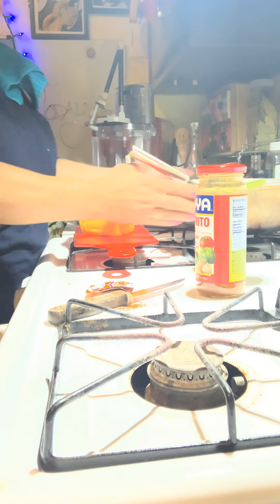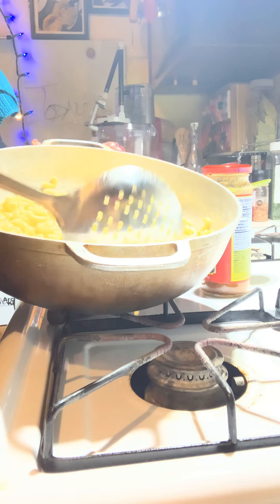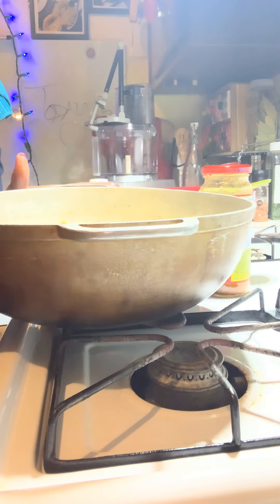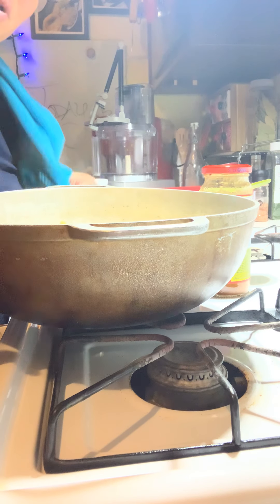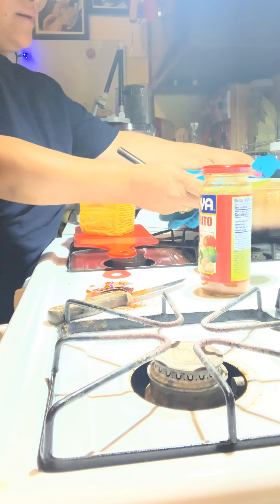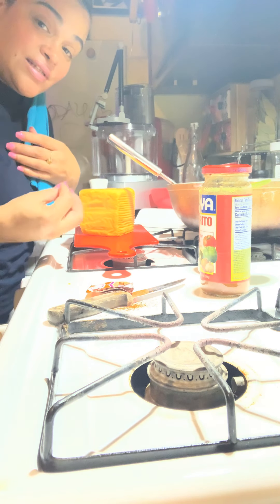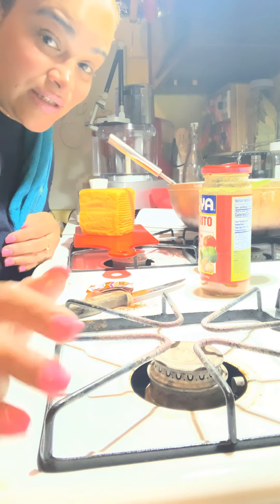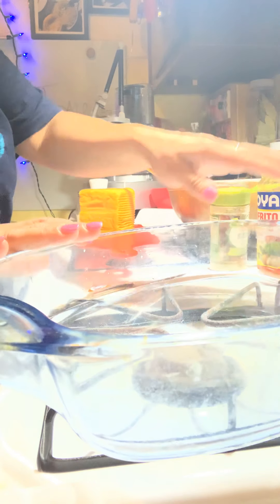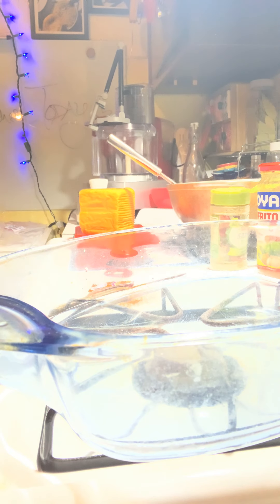I wanted to show you my pasta very quickly. I always strain some of the water but I keep some of the pasta water inside the pasta when I do this, because this is going in the oven. We want to make sure we leave that extra starch in the pasta — the elbow macaroni — this way it gives it a better texture to the pasta itself, the cheeses, and all the ingredients. That's one of my tricks. I already have my mini oven set up nice and hot.